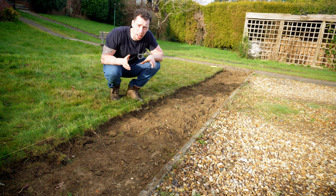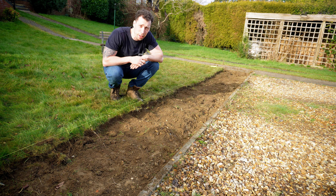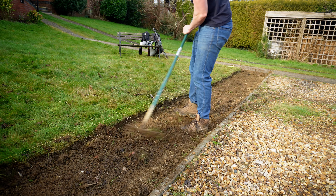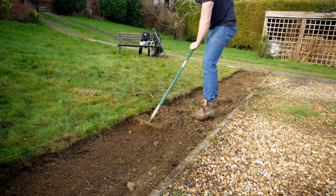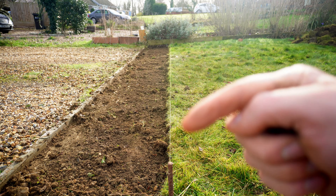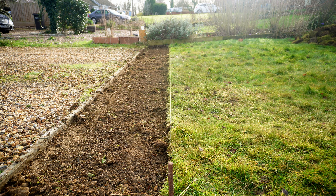My trench is now fully dug out the entire length. That took just over one hour and I'm not going to lie, it was very hard work, so make sure you have an extra Weetabix the morning you're going to do this. The next thing I'm going to do is give it one final rake over just to make sure it's roughly level and then it's ready to lay the hedges when they arrive in a couple of days. And this is why it's important to set up that string line — you can see that the whole way along I've got a lovely straight trench.